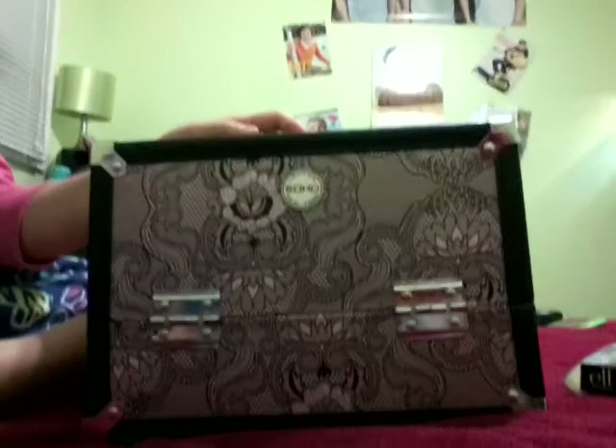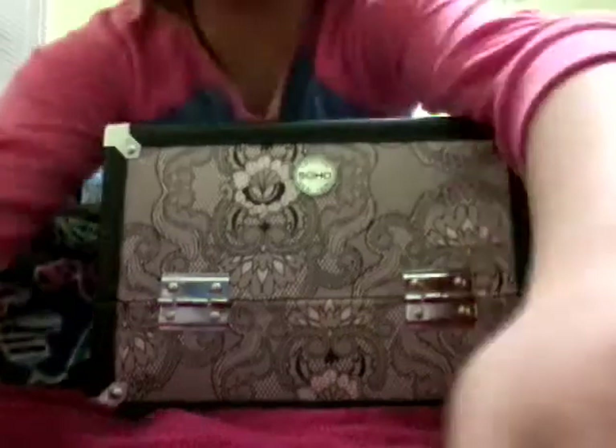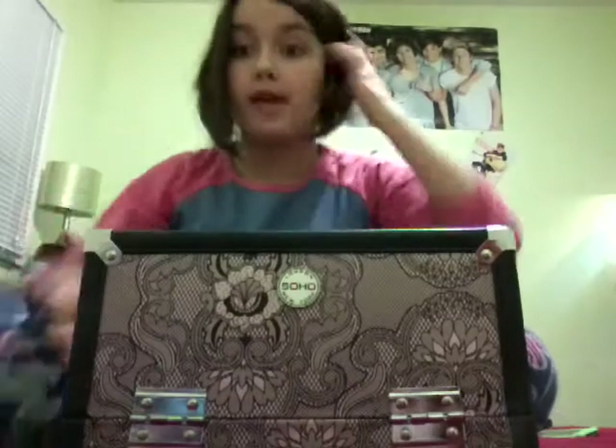So yeah, let's get started. Okay, so here is my makeup kit. And I got it from Walmart.